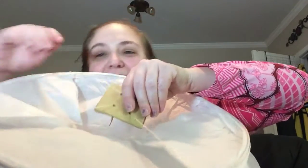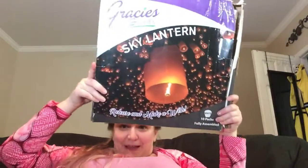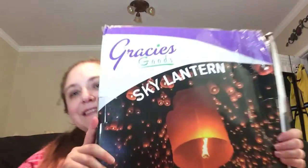I will put the link below so you can check it out yourself. They're fully assembled — like I said, all you do is light them up and they float away. As always, thank you for watching and we'll see you next time. Bye!